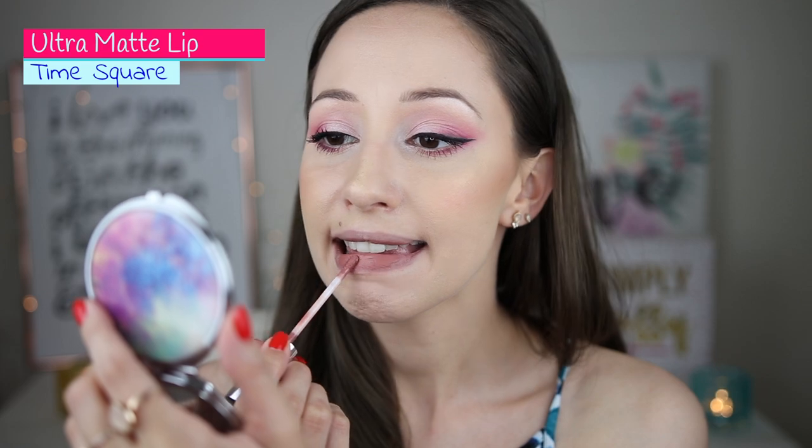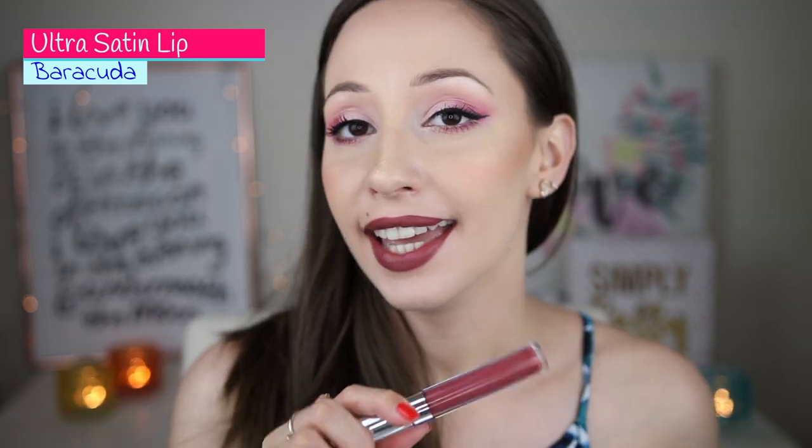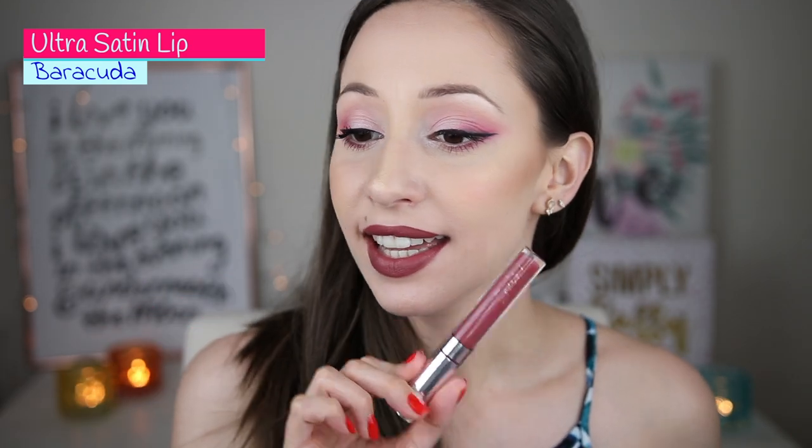Next we have Times Square — a brown pale color with a slight grayish tone. And then Barracuda — the reason I bought the Out and About lip bundle was because I wanted Barracuda. You can also find all the lipsticks individually but it was a better deal to buy it in the bundle. My lips were very dry at this point so I used a moisturizing lip balm by Burt's Bees. Barracuda is a warmer dark brown shade — very luxurious.